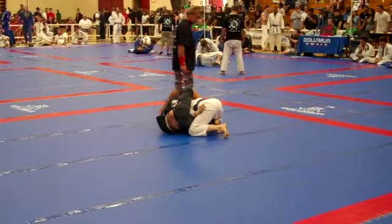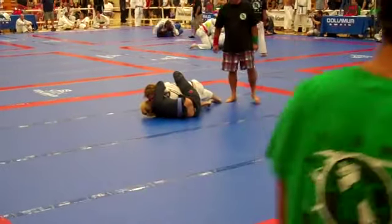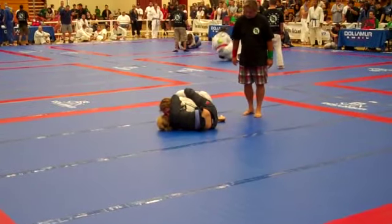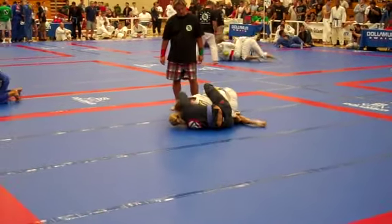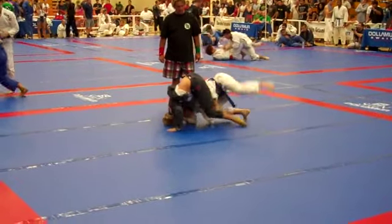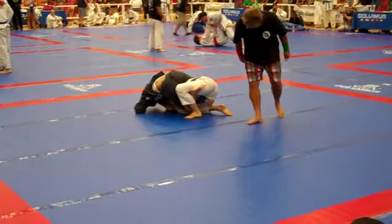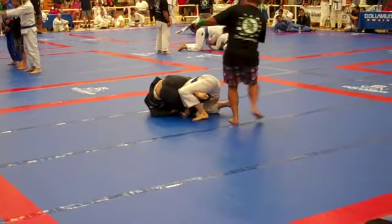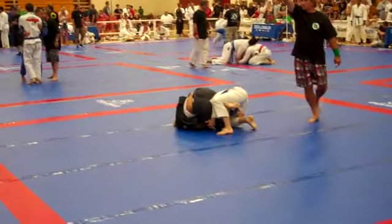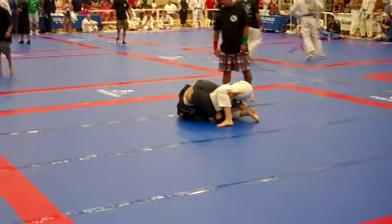Take her back. Take her back. Keep that arm. Keep her back. Sarah, keep that arm tucked like that. Hips, Sarah. Just a little bit at a time. There you go. You're too high, though — you're too high. Get under the armpit. Right arm under her armpit, Sarah — you're too high. Good job. Try to get that right arm under the armpit.